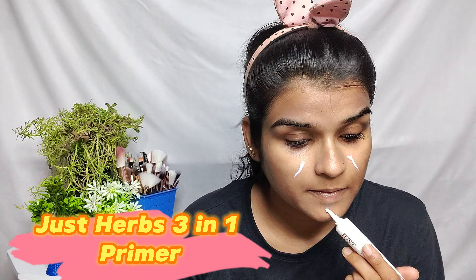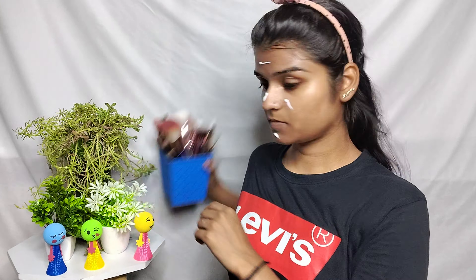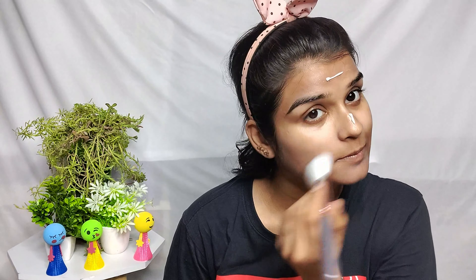Here I have used Just Herbs 3-in-1 Primer, which is refilling, mattifying, and helps refill the pores. So here I have only a little bit of skin care.